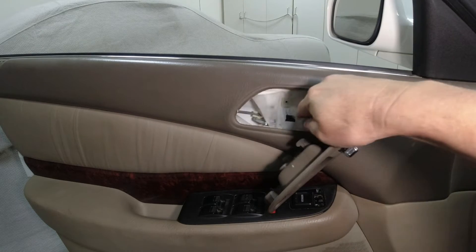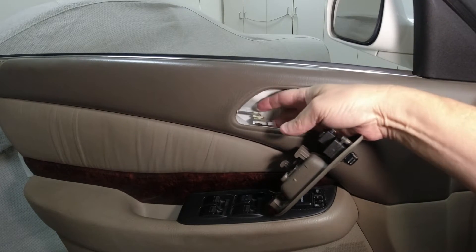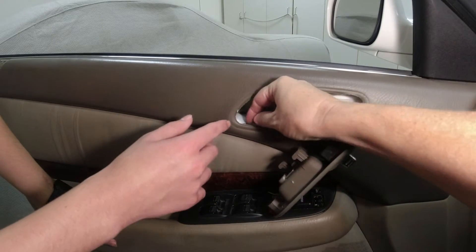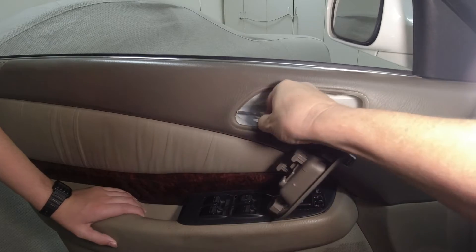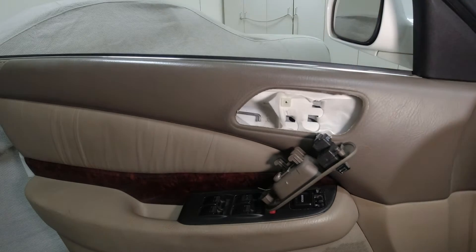Now we have power to this lock, and the broken piece is right here — see that broken piece? I'm going to hold this piece and you're going to push this yellowish thing towards the door. There we go — that's the broken piece, let's set that aside.